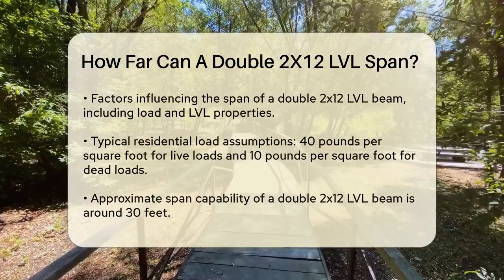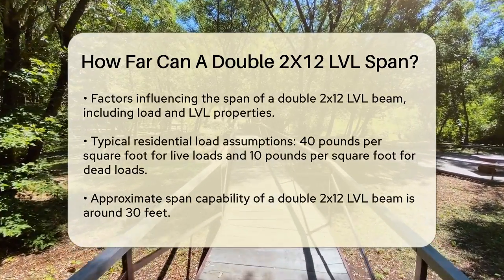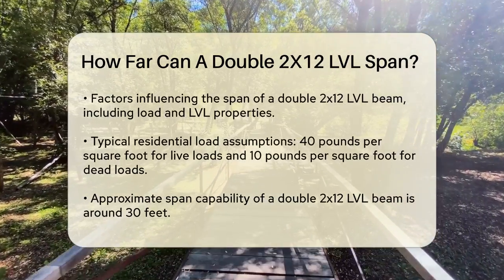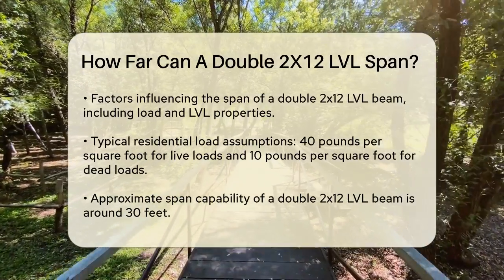The span of a double 2x12 LVL beam depends on several factors, including the load it needs to support and the specific properties of the LVL used. Generally, for typical residential construction, a double 2x12 LVL beam can span quite a distance.